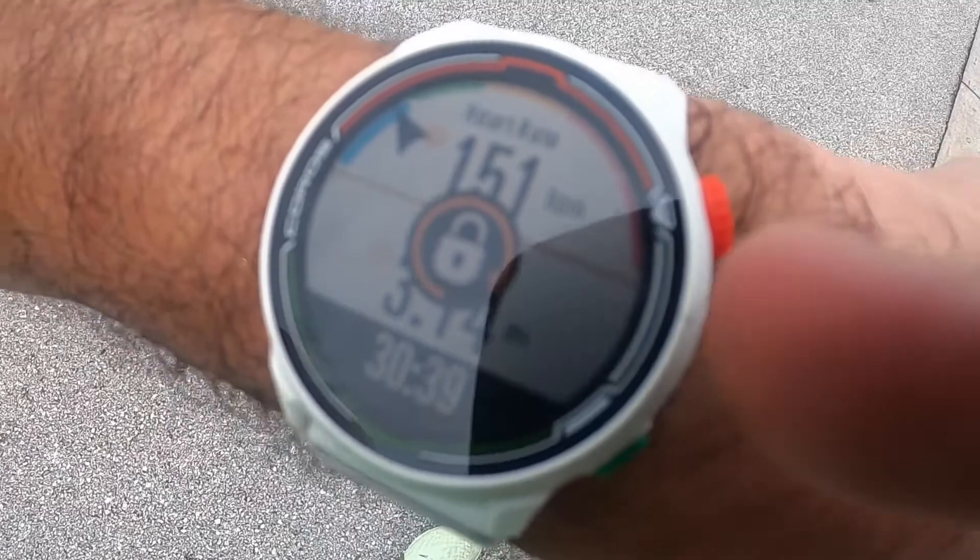On the very first run, I immediately noticed a feature my previous watch didn't have: auto-lock. Because many times before, whether it was two miles or 20 miles, there are times where you fidget with your hand and your wrist accidentally hits one of the buttons, and suddenly your activity has been paused without you realizing it. With this watch, that doesn't happen whatsoever.